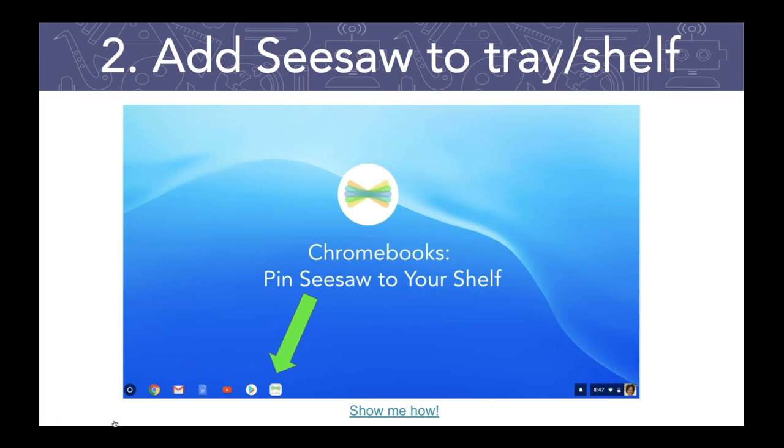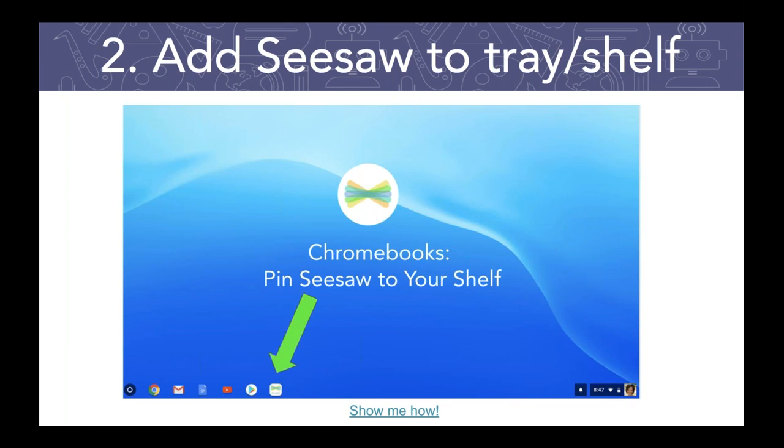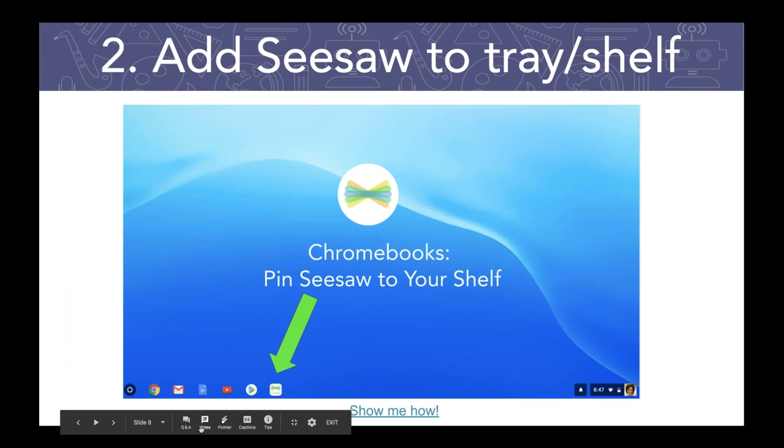If you're using Chromebooks, when you get the slides, there are instructions that will walk you through how to pin Seesaw to your shelf on a Chromebook — similar to an iPad, it just shows up right there. One tip is that your IT department can actually push Seesaw out to all of your Chromebooks, so your students don't even have to try to add it themselves. Keep that in mind.